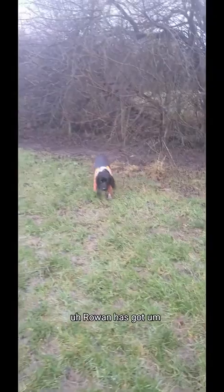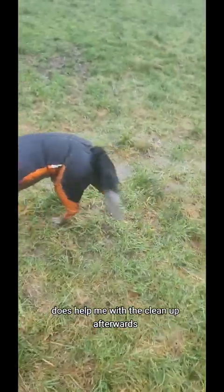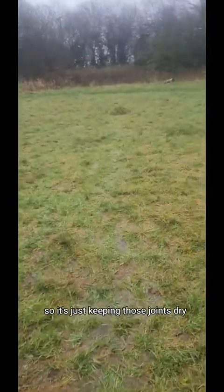Rowan has got his little snow protector on because it is really muddy here. This helps me with the cleanup afterwards, but also he's getting on a bit — he's got hip dysplasia — so it's just keeping those joints dry.